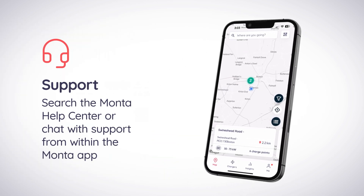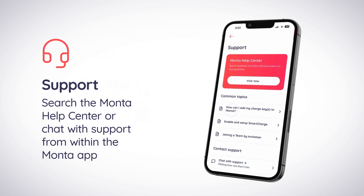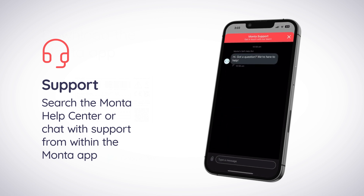If you require further support, open the Me tab then scroll down and select Support to access a wide range of resources in the Monta Help Center or ask a question using the Chat with Support feature.